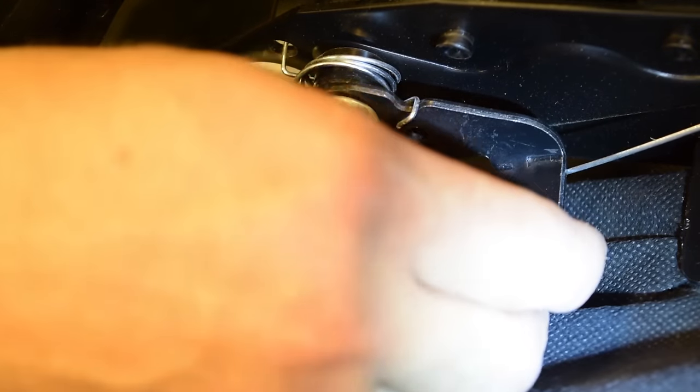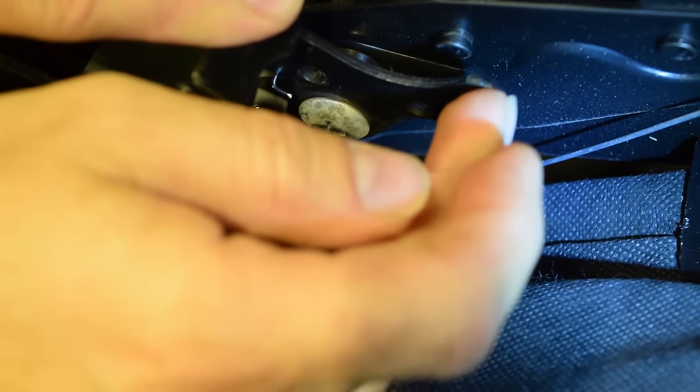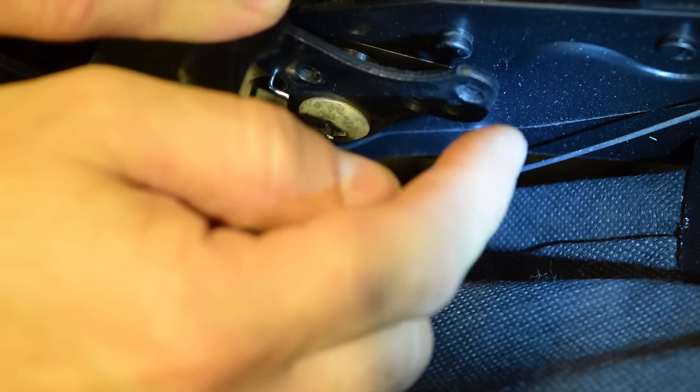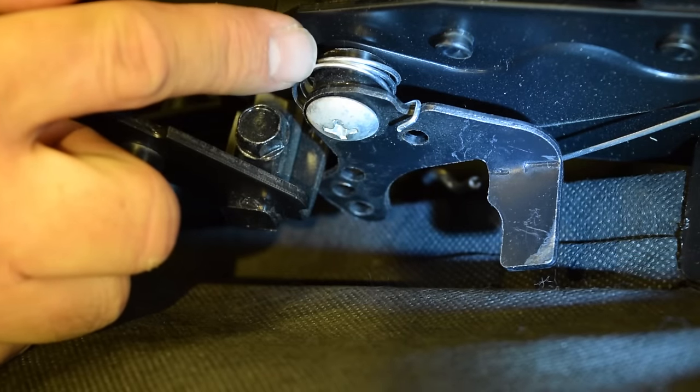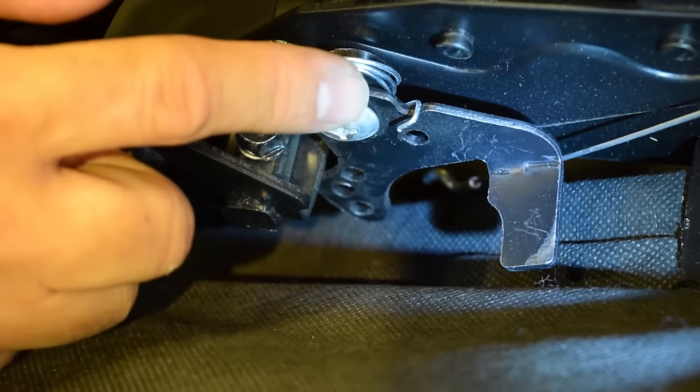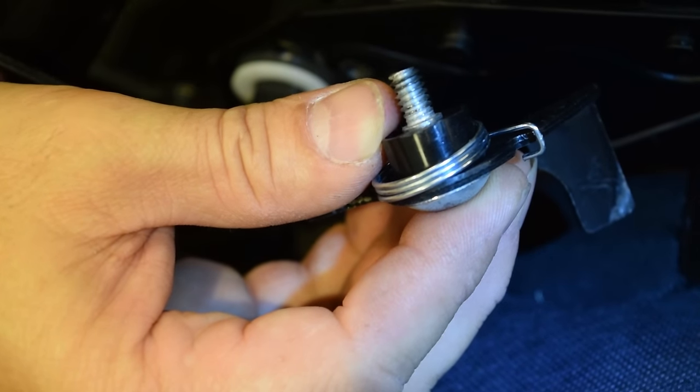First, what you'll need to do is release this cable from the trigger — it just pulls right out the hole there. There are different adjustment holes, so you want to remember which one you took it out of so you can put it back in when you're through. Here is the Phillips bolt and the little coiled spring that causes the tension. That's what your trigger and assembly looks like.